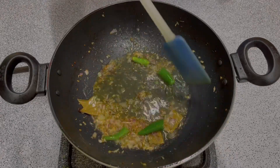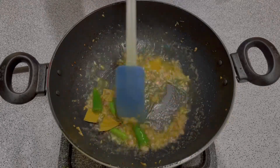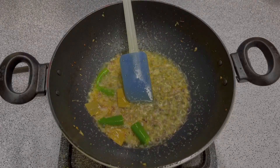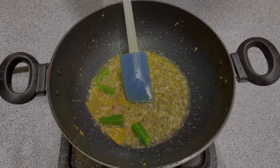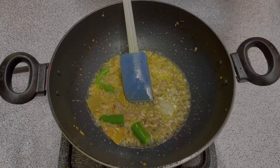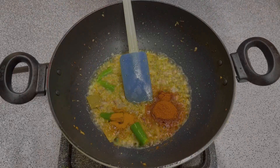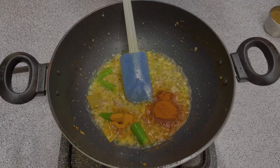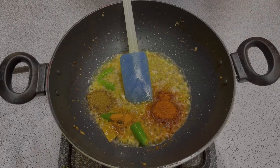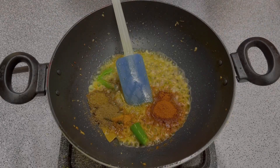Add the masala: one-half teaspoon of salt, one and a quarter teaspoon of haldi, one-half teaspoon of jeera powder, one-half teaspoon of garam masala powder, and one-half teaspoon of sukha dhania powder.